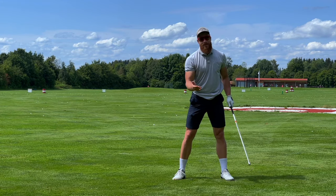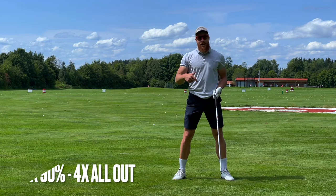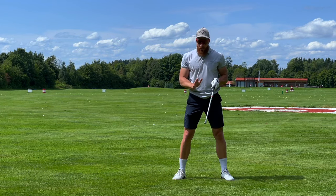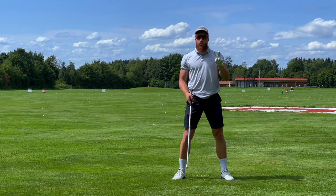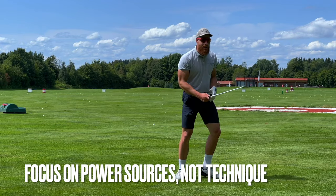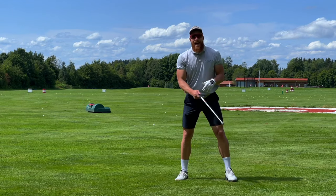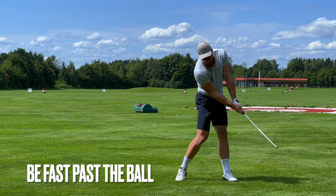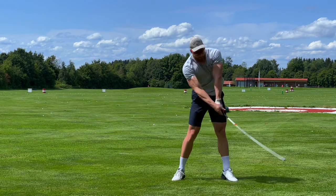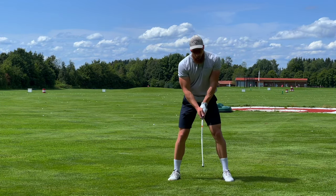When I'm starting, my sets always have the same structure. I do six swings: one at 80%, one at 90%, and then I go all out for four swings. I only have two rules. Number one, I focus on my power sources and not on technique stuff like wrist angles. Only on my power sources. And I want to be fast past the ball right here. Six swings: 80%, 90%, and then four times all out.